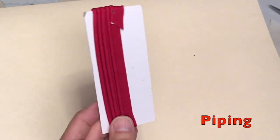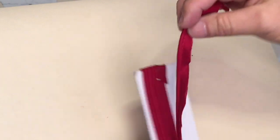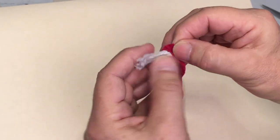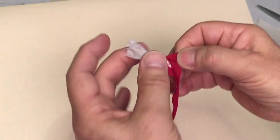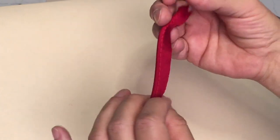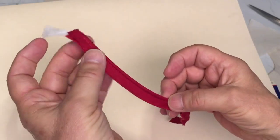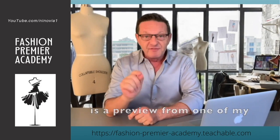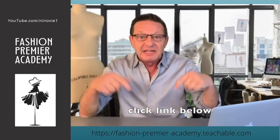This is piping and it comes already pre-made. It's like bias binding, but what it is is bias binding with a small piece of rope sewn inside, so it creates this effect. The video you're about to watch is a preview from one of my fashion design courses available on Fashion Premiere Academy. Click the link below.